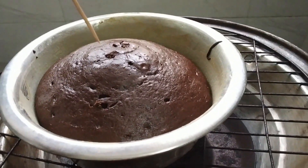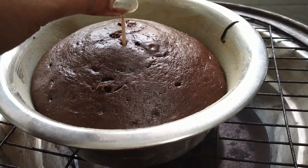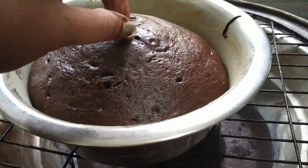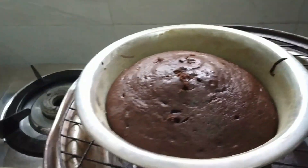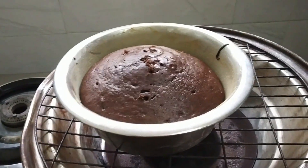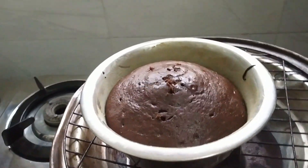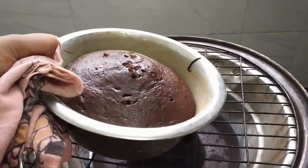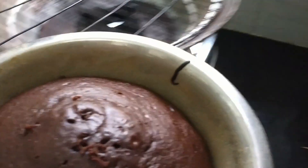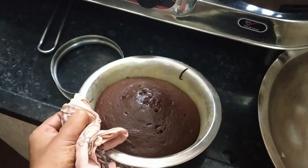We will check with a toothpick. When it comes out clean, it's done. Here you can see it is clean. Now we will leave it to cool for a little while, keeping it warm. Once it cools down, we will remove the cake from the tin in about 15 minutes.